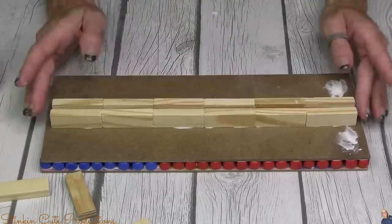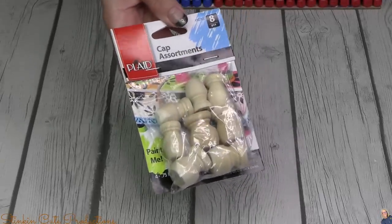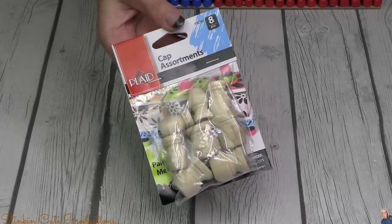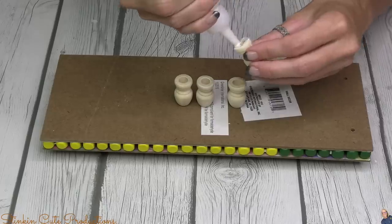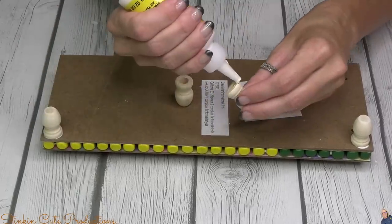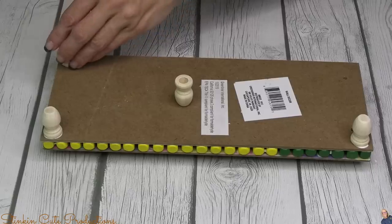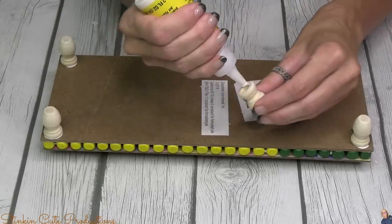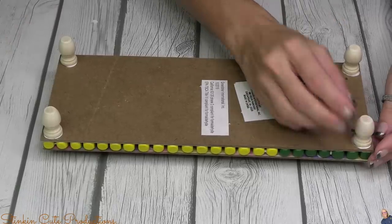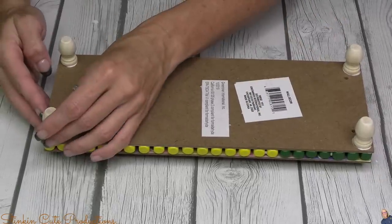For the feet of this stand I'm going to use these caps — an assortment you can get at Walmart by Plaid. It comes with eight of them, two different sizes, four of each. I'm using the smaller ones for this stand and I'm just going to glue them to the bottom. I didn't fill in the holes on the bottom plaque — nobody's going to see it unless they flip your stand over.